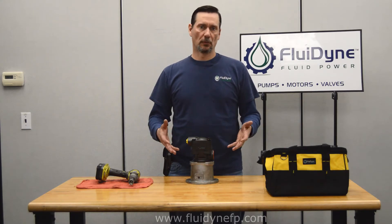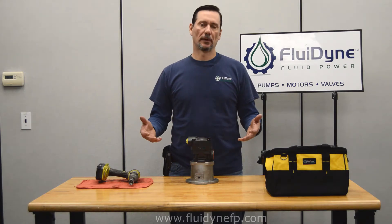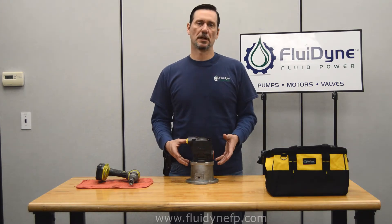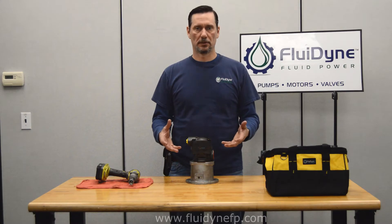Some people might buy a V20 and get a 5-gallon cartridge kit, but now they need something like a 13-gallon cartridge kit. Well, you don't necessarily have to buy a new pump. All these other parts are interchangeable — you can just change out a few of the components to get that larger displacement.